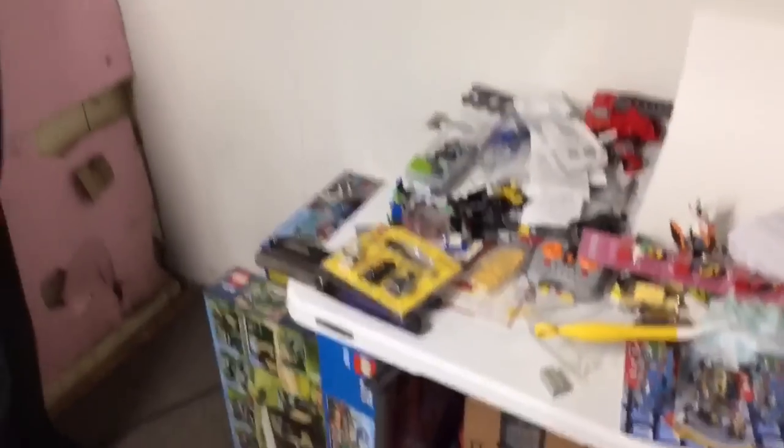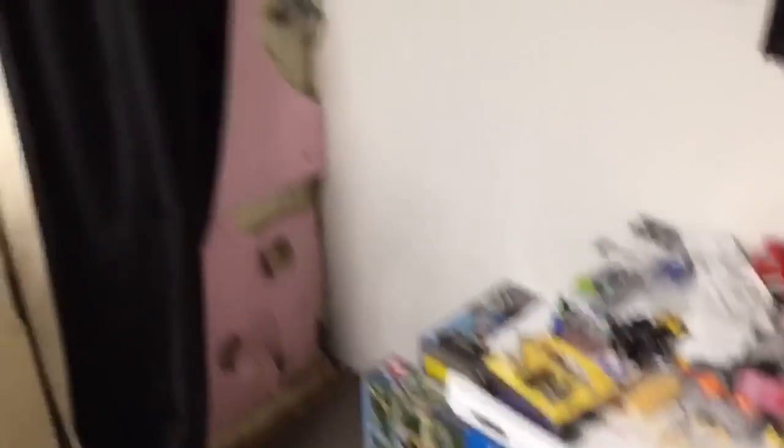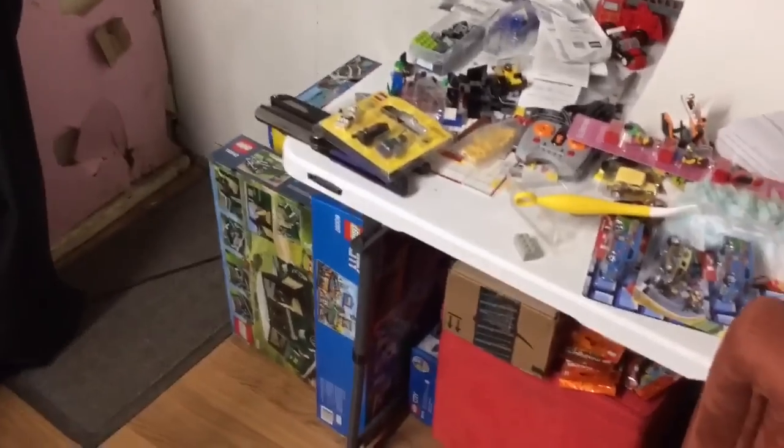I did get the Mini Cooper. Here's my pink insulation behind that — the black curtain is normally there, it looks so gross. I got the Mini Cooper, I got the Batcave, I still got the Brick Bank. So I've got all that to build.